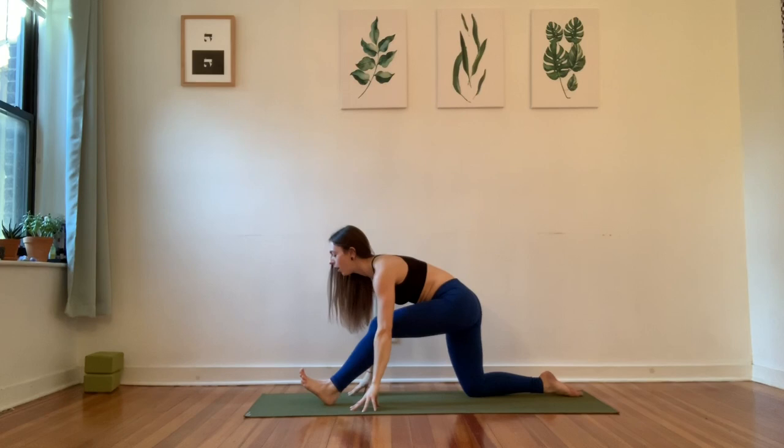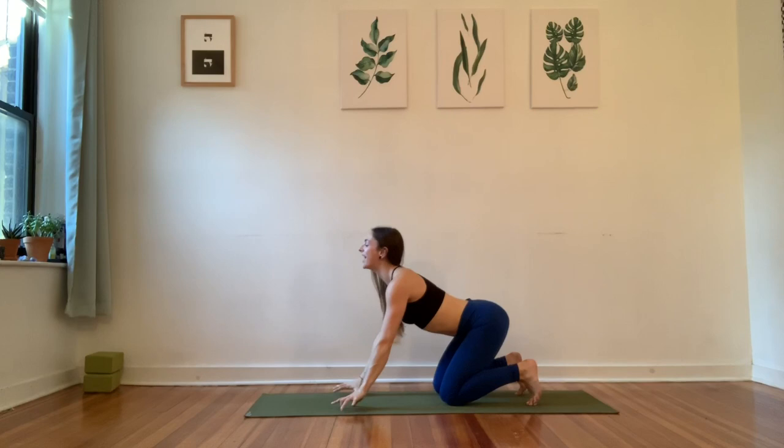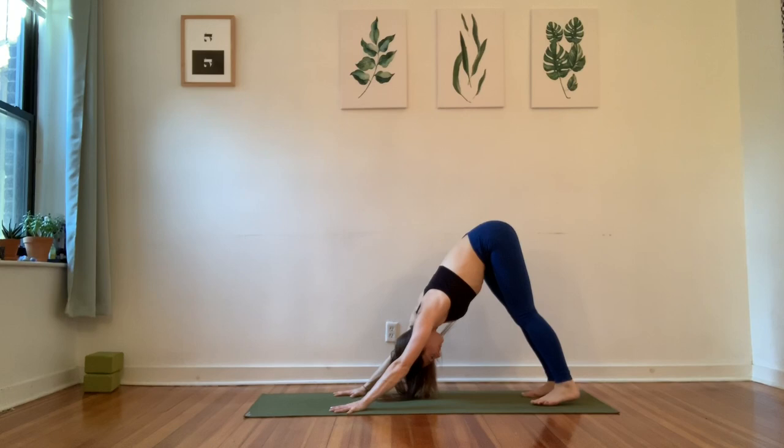From here, pause for an inhale. And then exhale, cap your spine, step the knee back so you're in tabletop. Give it an inhale to cow, curl the toes under. And then exhale — downward facing dog, we meet. Adjust the edges of the shape: fingertips pinching, hips lifting, eyes still. Observe your breath movement. Allow the shape to be affected by the breath.